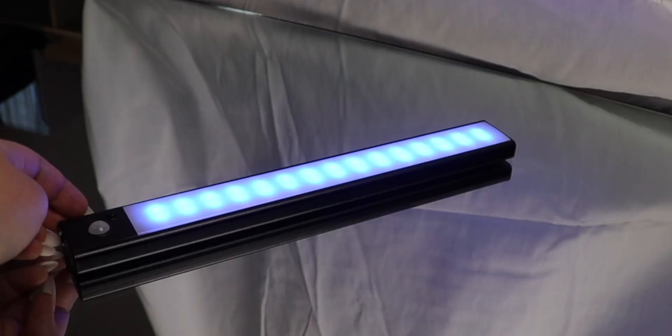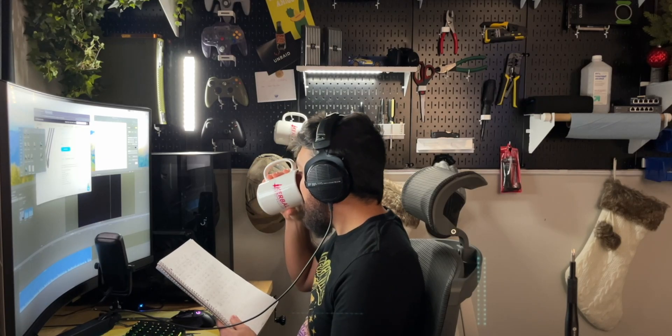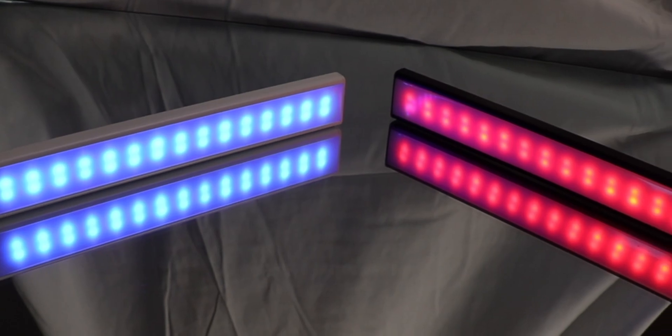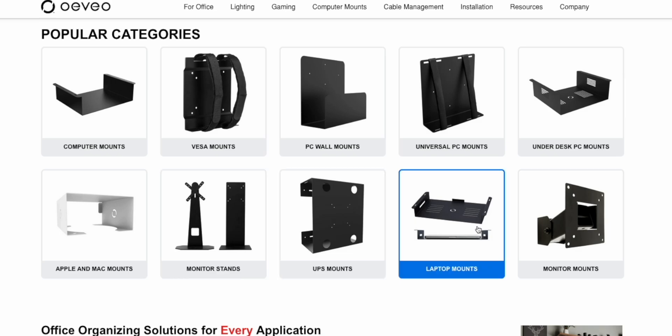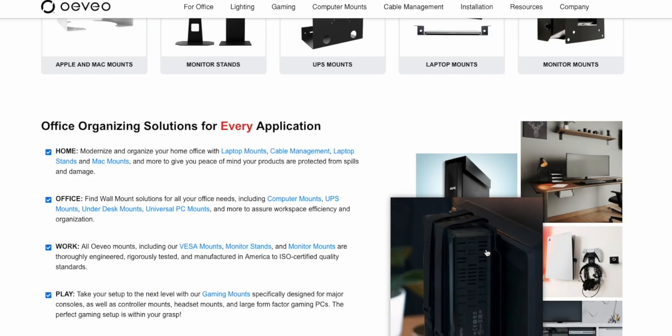But first a word from our sponsor. Oveo and their magnetic RGB LED bars can provide four hours of continuous light, are rechargeable, optionally motion sensitive, and can be mounted anywhere thanks to the magnetic mounting brackets. They are available in white and black, single or in three packs. Oveo produces computer mounts, technology brackets, gaming kits, and organizational solutions for home offices, commercial spaces, and more, with every mount being 100% manufactured in the USA.